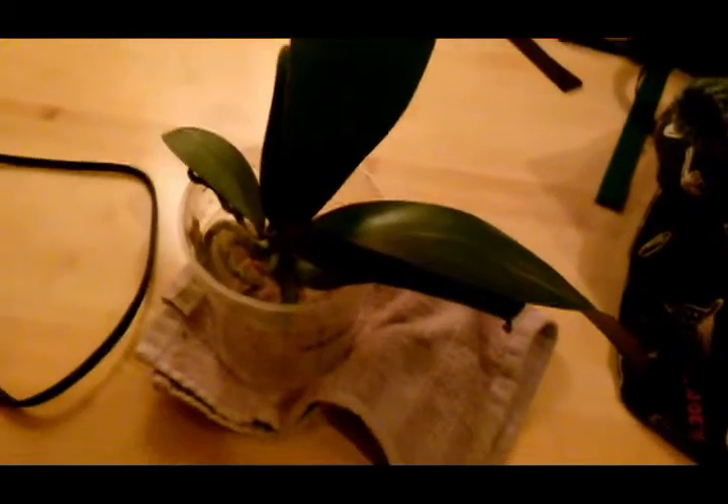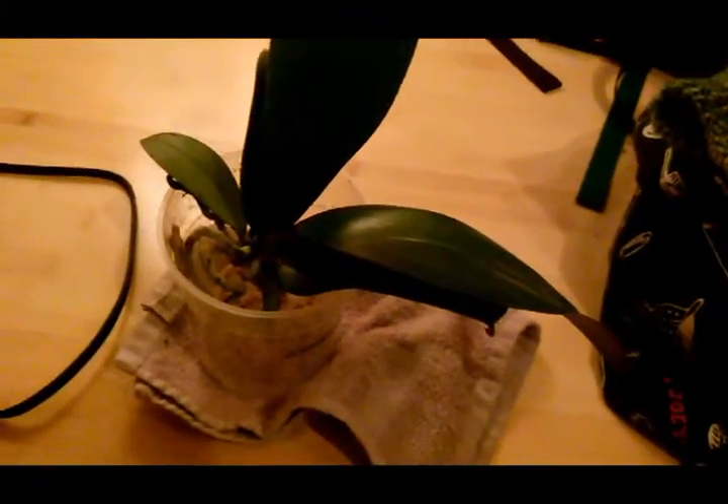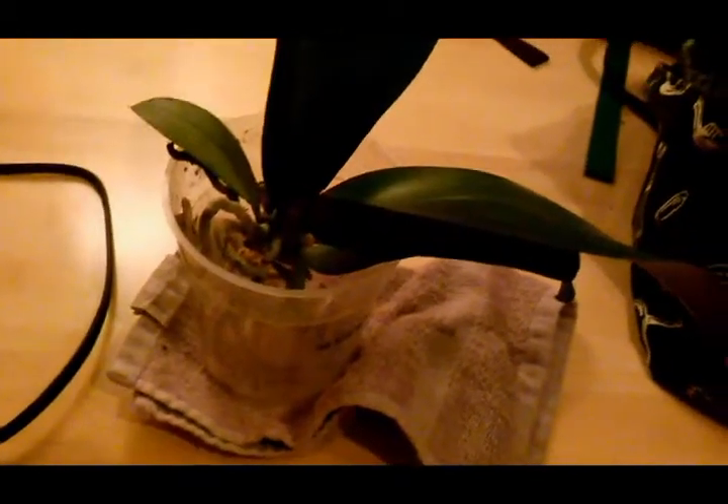Hi guys! I just wanted to show you my new Phalaenopsis orchid. I saved it from a grocery outlet that practically gave it to me for free — they were going to throw it out and I just picked it up.